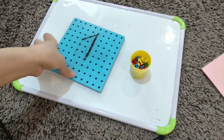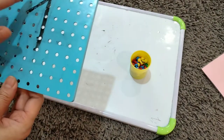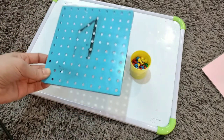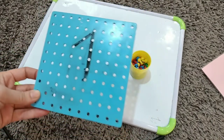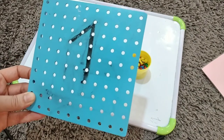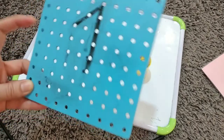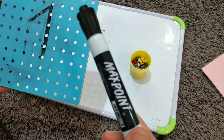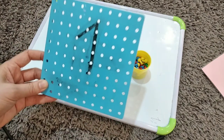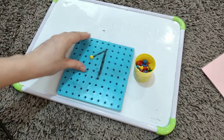Now you can see a pegboard. I wrote number one on it to show you how to use it. This pegboard can be used for so many activities — number recognition, hand and eye coordination, fine motor skill development, and shape recognition. Use a non-permanent marker so it's easy to clean. In this activity they will use pegs to make the number.